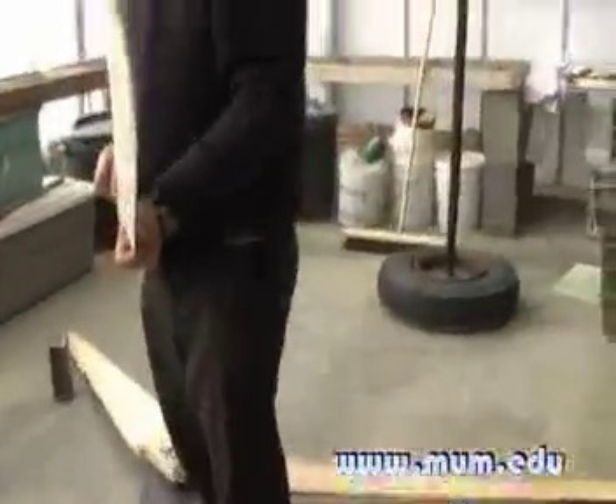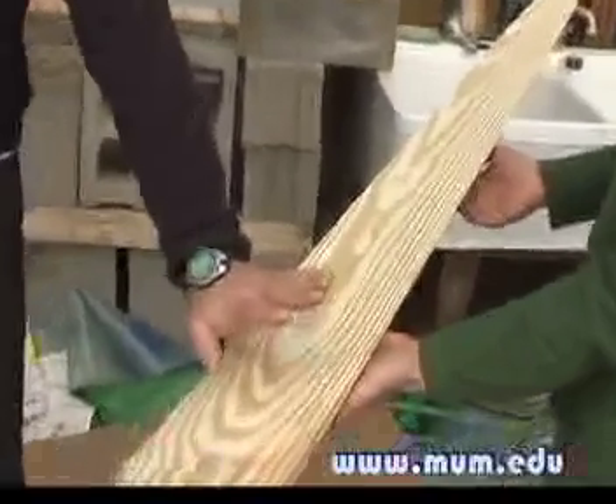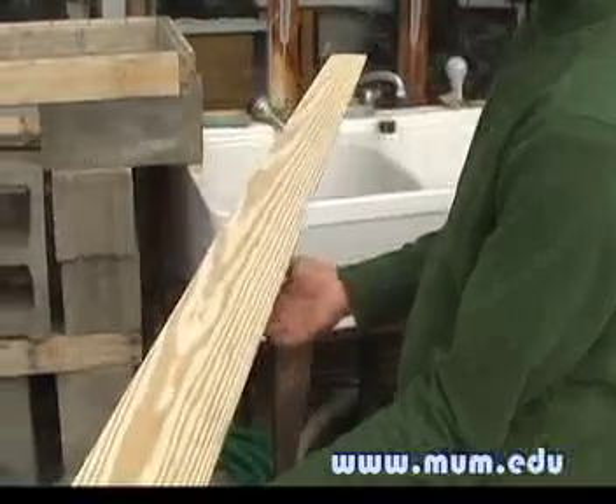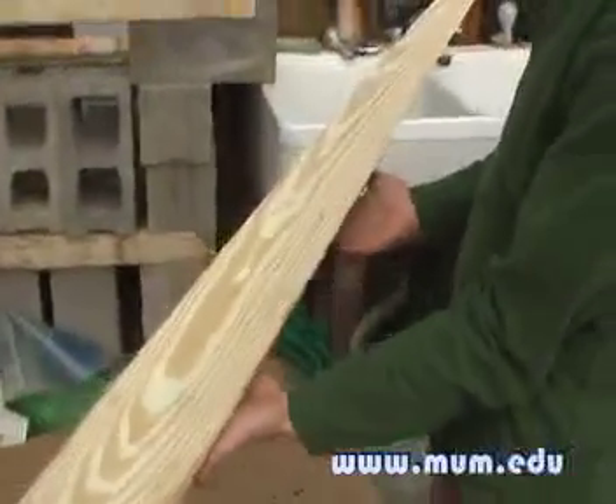We worked on carving the blades out, and the shape is pretty specific. It's like this so it can get started in a low amount of wind and you have a lot of torque. And then it's like this so that when it's flying really fast it's aerodynamic. So it's a balance — it has to get started, but once it gets going you really want it to be aerodynamic.